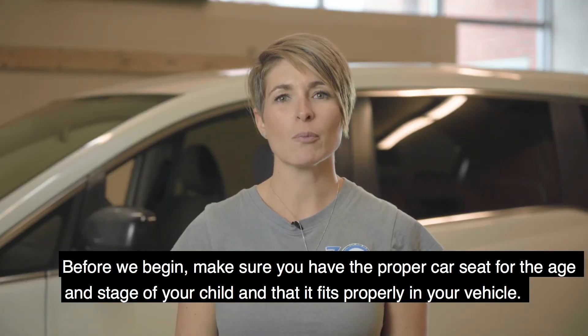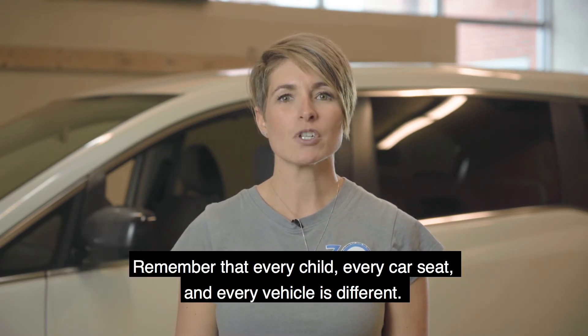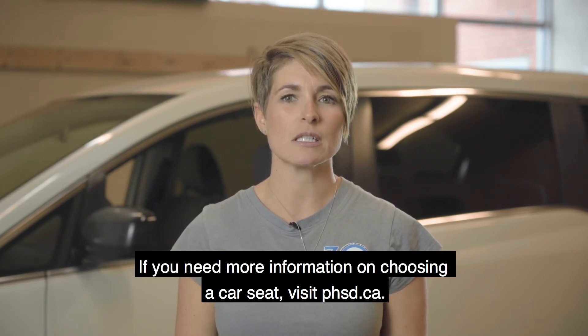Before we begin, make sure you have the proper car seat for the age and stage of your child and that it fits properly into your vehicle. Remember that every child, every car seat, and every vehicle is different. If you need more information on choosing a car seat, visit phsd.ca.